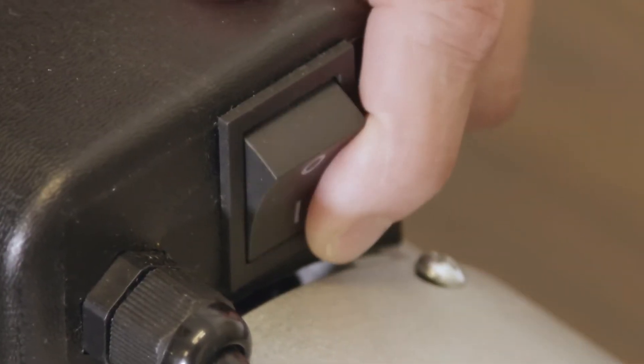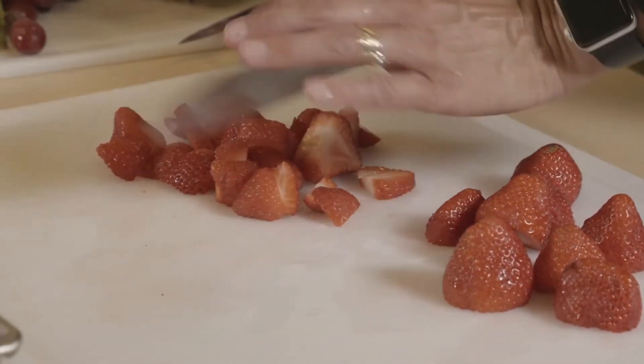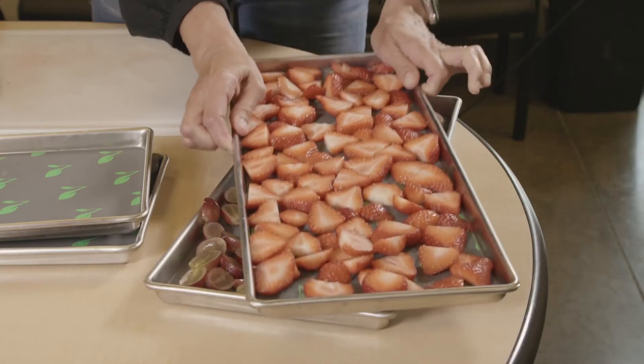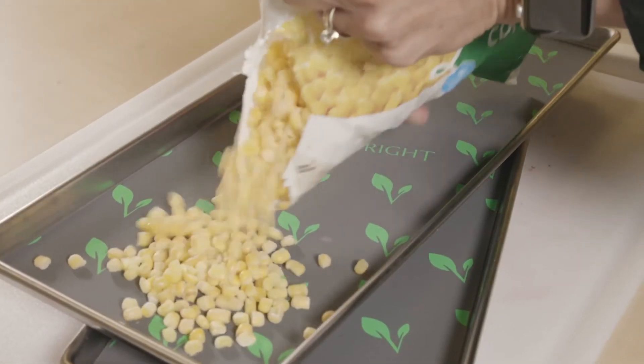Then you'll prepare your food for freeze drying. Go ahead and cut up your food into medium slices or pieces and feel free to mix and match. You can have different things on different trays. Go ahead and place that food on the trays. It should normally not be higher than the sides of the trays and should normally not be stacked.